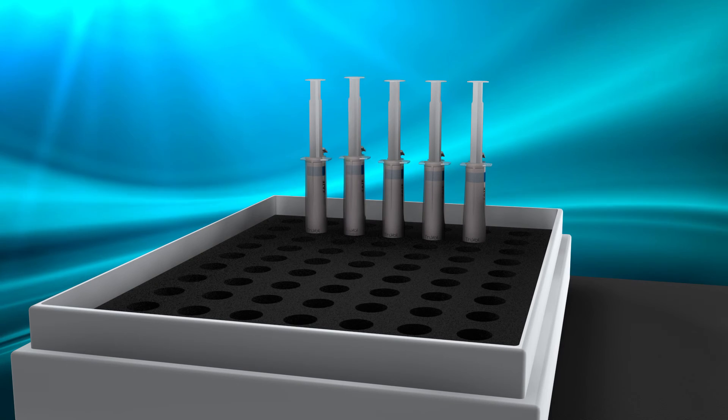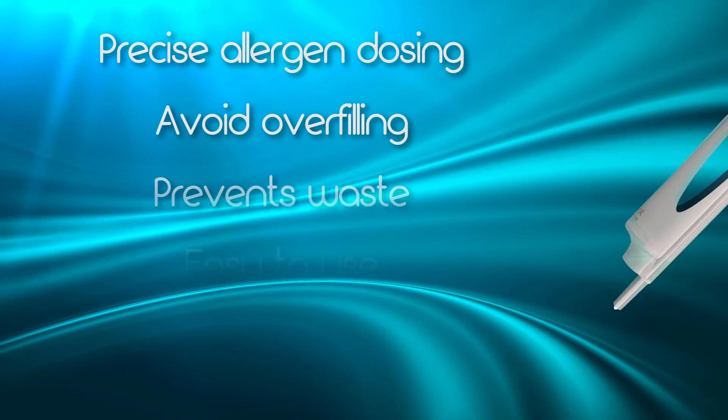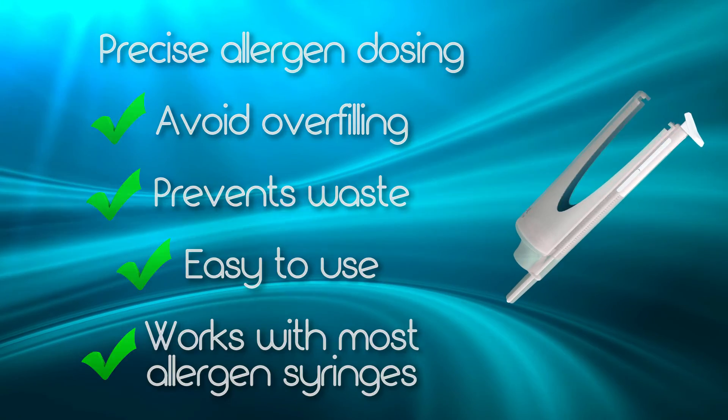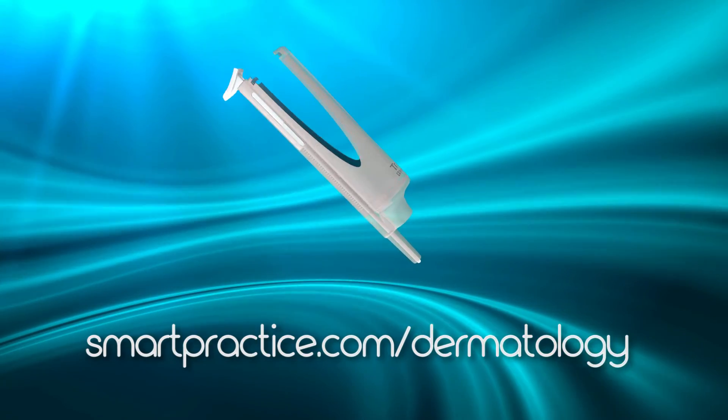Truvol can be placed in a standard clinic box for storage — just add an extra layer of foam. Truvol is the only device designed and developed for the purpose of providing precise allergen dosing. Available now at smartpractice.com/dermatology.